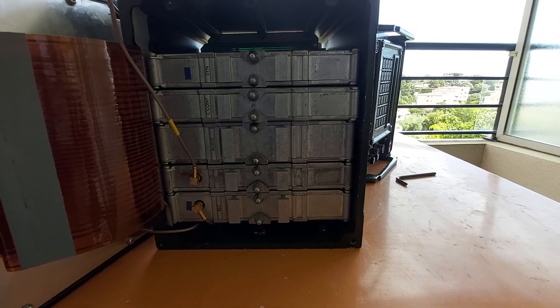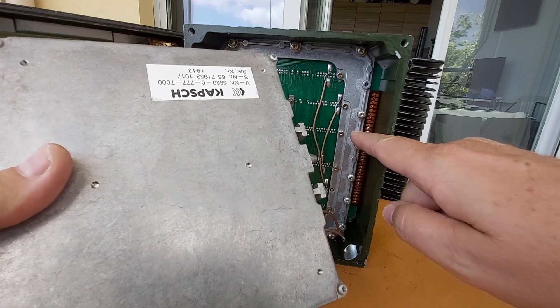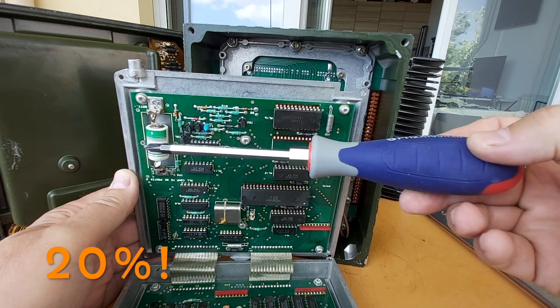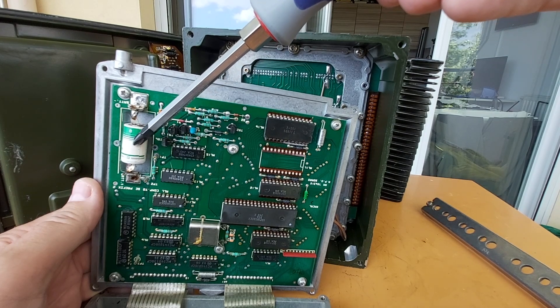Now I have to open it up. The big Phillips screws on the side here were the ones. And guess what guys — I had a 25% chance, and here's the battery! It says lithium 3.5 volts on it, and the battery I have is the same size but I think it's 3 volts, so I hope that's not going to be a problem.